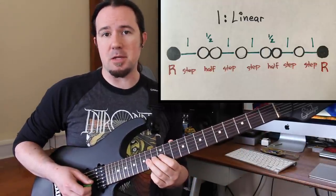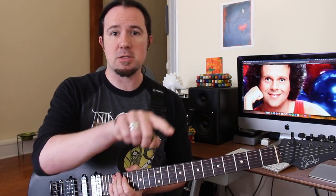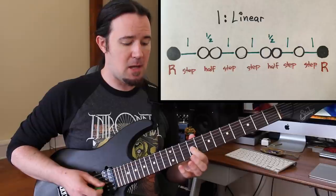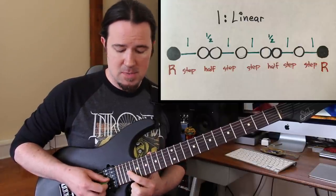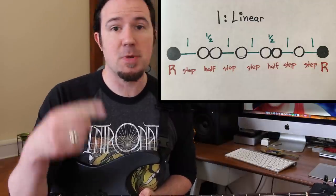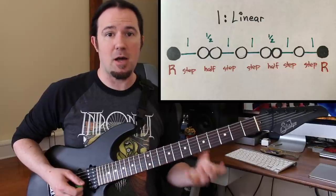After that last whole step, you've ended up back at the note A again — the same note you began on. A scale is like a circle or a racetrack: as soon as you finish lap one and cross the finish line, lap two begins again. So after you play root, step, half, step, step, half, step, step — you're back at the root note and can just restart the entire sequence. It could go on for infinity, just repeating that step pattern, reaching a root, and repeating again.